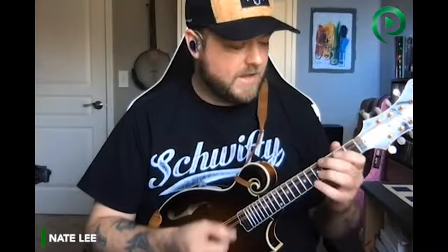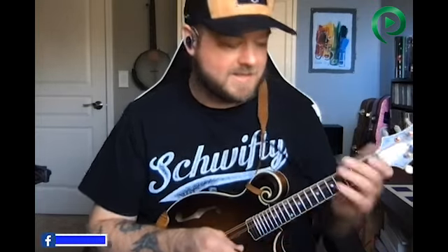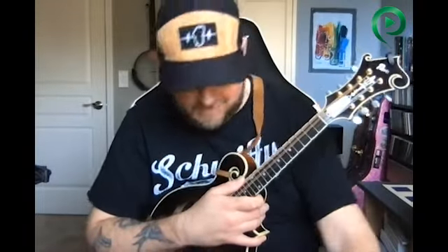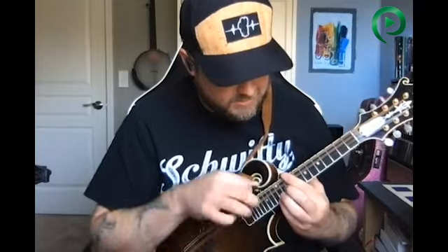Hey everybody, just doing a little palette cleanser here. Dan Voigt dressed the frets on the Wonder Bat last week and the frets look so good and they feel so good. Dan compared it to when you get your teeth cleaned — it's just amazing, it's like that. And I had him put on a set of the Unobtainium EXP 74CM's, one of my last sets, and it's just such a breath of fresh air to go back to these strings.